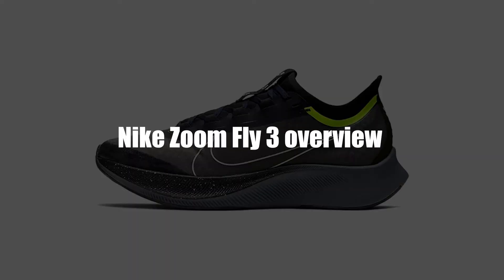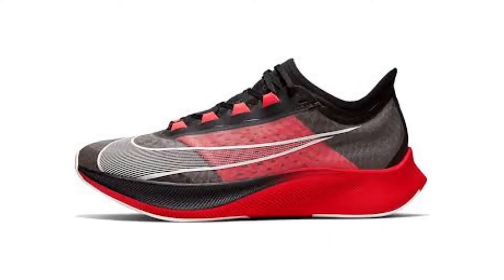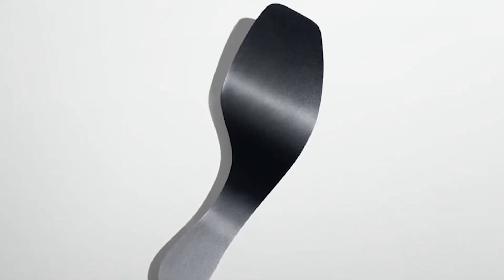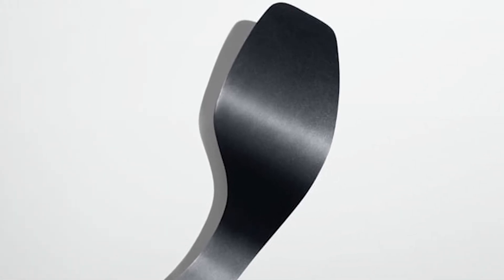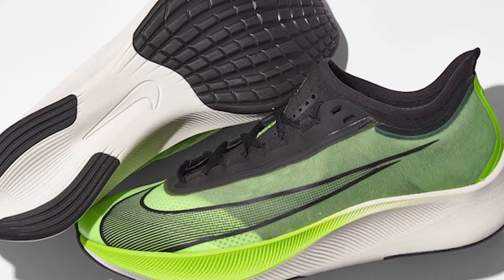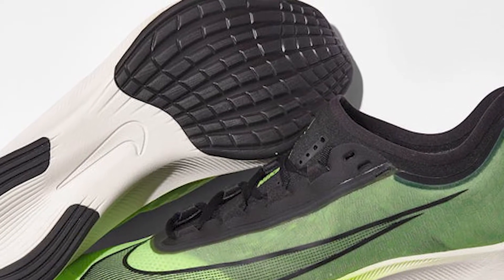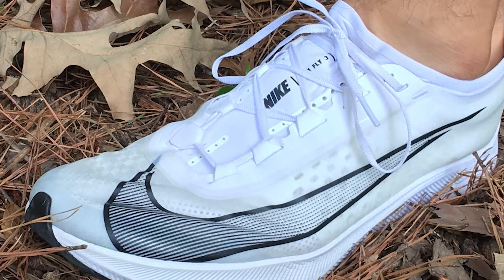The ZoomFly 3 is, as its name suggests, the third release in the Nike ZoomFly series. It is similar to its predecessor in terms of a carbon fiber plate in the midsole, which gives it that extra stiffness preferred for everyday running. Another common feature is React Foam, Nike's dense cushioning material used to give it its characteristic bounce. The main difference is in the upper — the ZoomFly 3's VaporWeave Upper is made from synthetic materials which make it more water-resistant. A narrow profile works to make the shoe more aerodynamic, but the trade-off is stability.